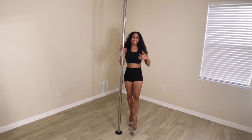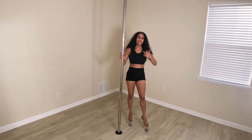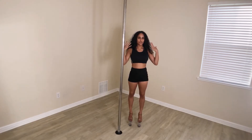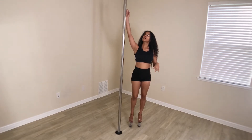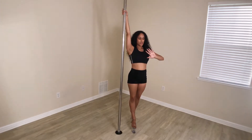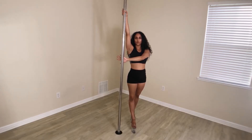I know the pirouette is a lot going on with all these body parts, so let's break it down even more. Let's focus on just our arms. My right hand is up high, and the outside arm is coming across the chest with an open palm to the pole.